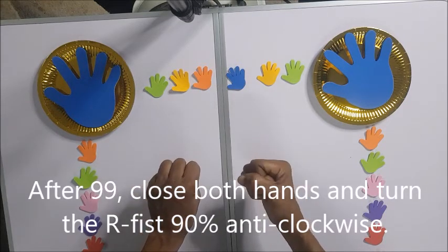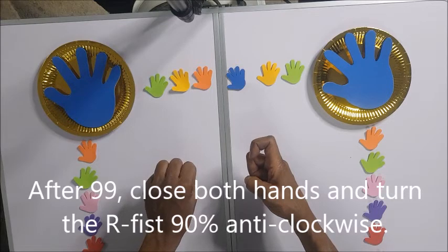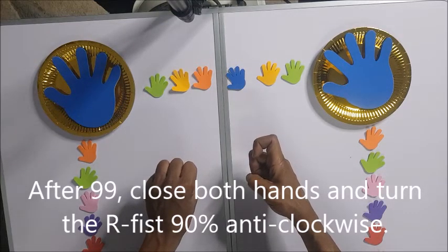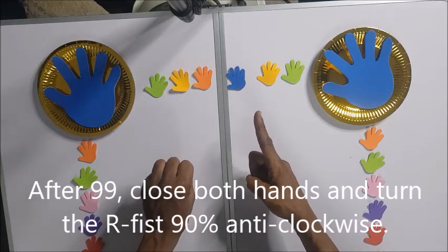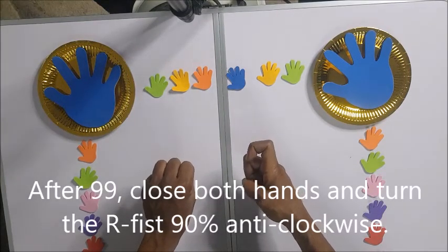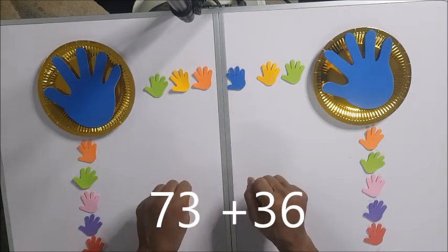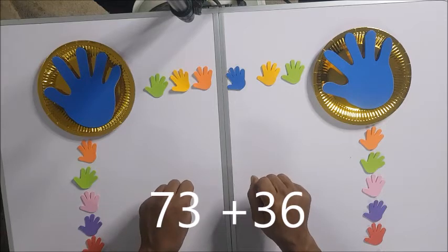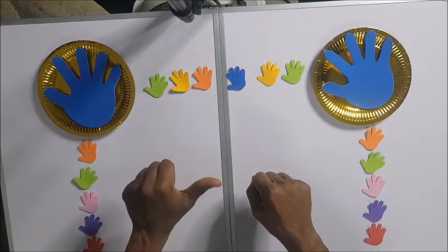From 99 you go to 100. You close both hands, starting from the right hand, and turn the right hand clockwise 90 degrees. Then you shoot up the pointing finger and bend it — that means 100. When you shoot it up straight it means 101. So bending it means 100. Now we have 73 plus 36.